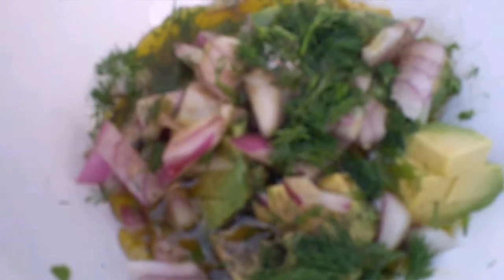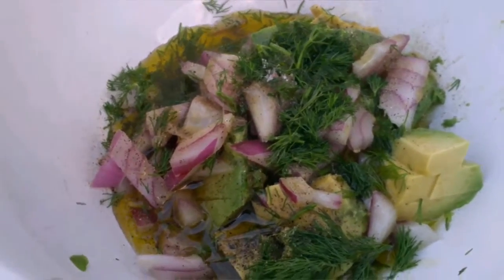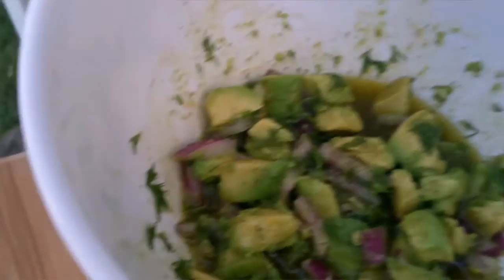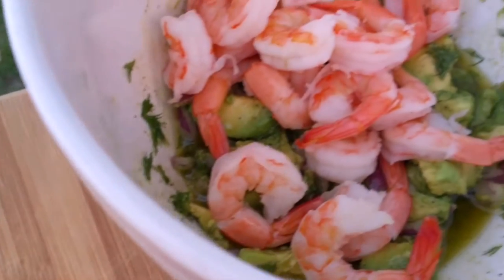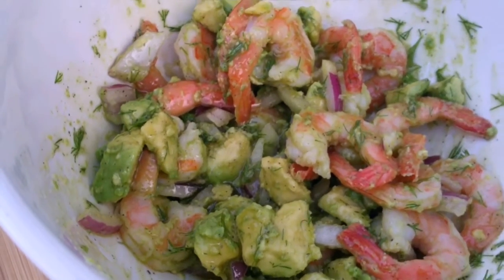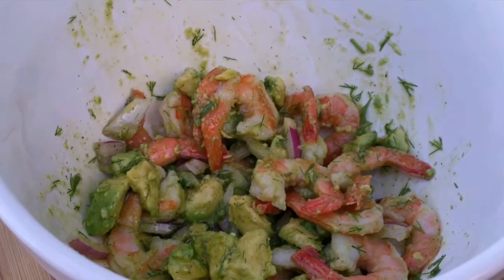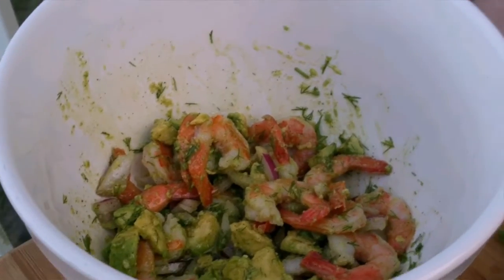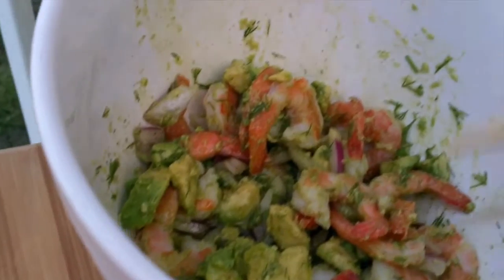Then I'm going to add pre-washed and cooked one pound of shrimp. We're going to mix this well, and then I'm going to skewer the shrimp. Make sure your bamboo skewers are soaked in water for at least 10 minutes.